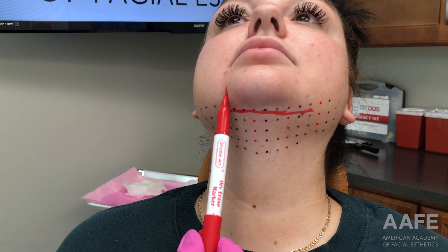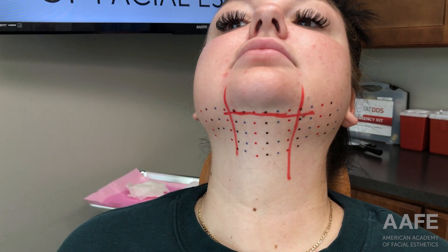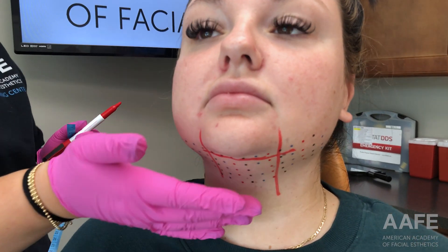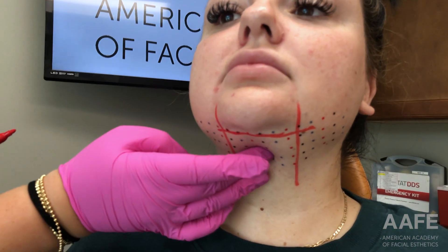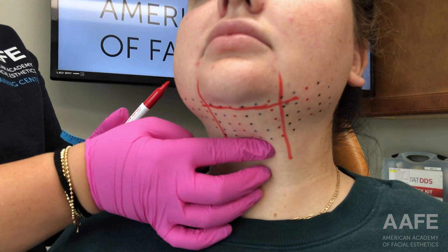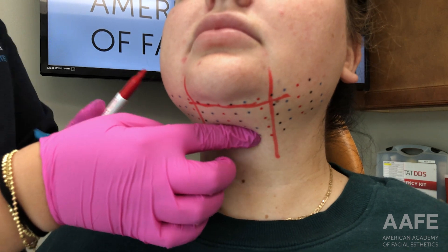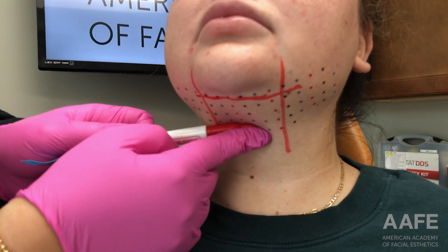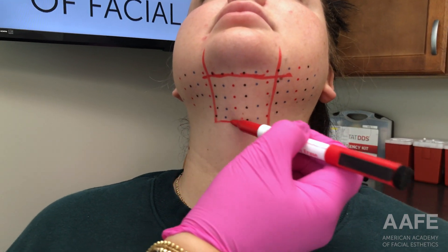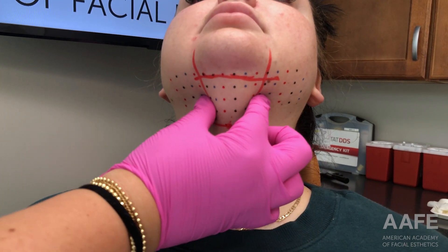Now for the inferior aspect, I'm feeling for the hyoid bone. You start by feeling where her thyroid notch is — just about right here — and above that is the top of her hyoid bone, so I put a little dot right there. Pretty much all the way to the bottom of the grid is where we're going to go, so this little square is where we're going to focus.